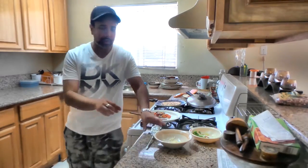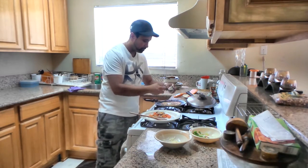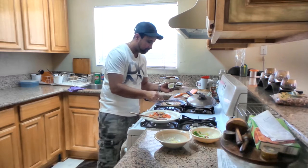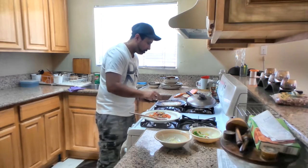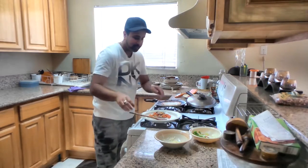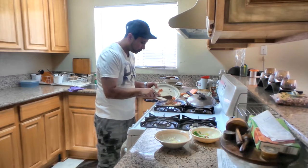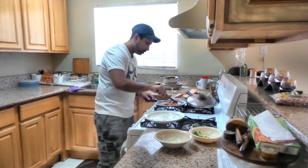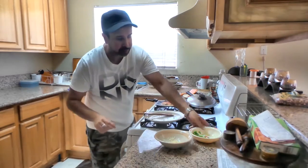Now we will add a little bit of the crust. In pizza, we will add a little bit of the crust. And we will add spring onions.